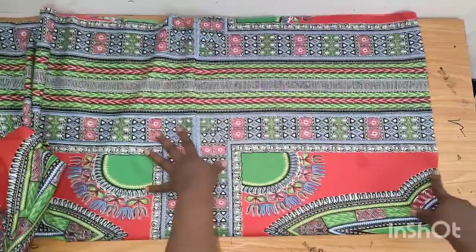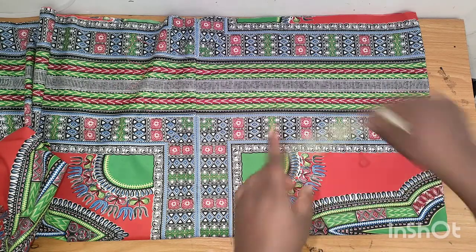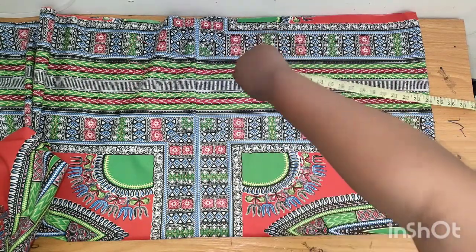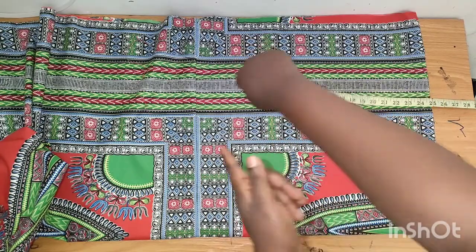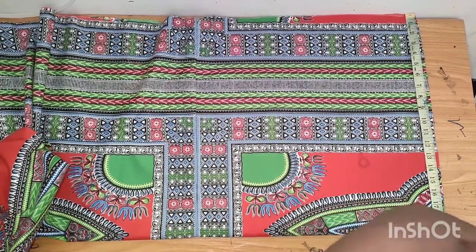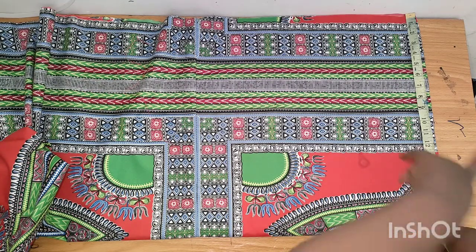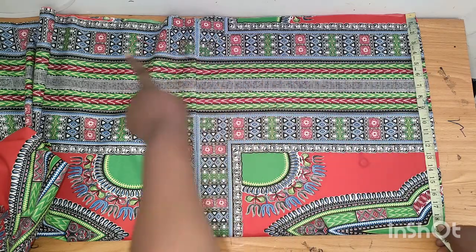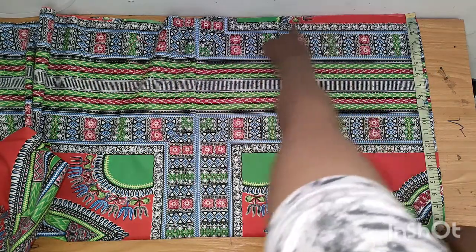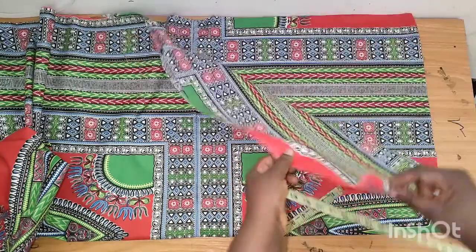To cut out your fabric, you mark out your measurement. You take your measurement from the middle of your neckline to where you want your sleeve to stop. What I have here is 19 inches — my neckline to where I want my sleeve to stop is 18 inches. I added one inch because I'll be sewing this part all the way around.